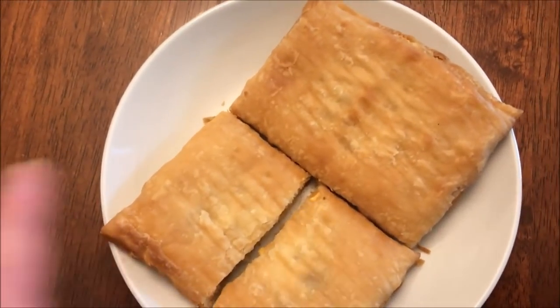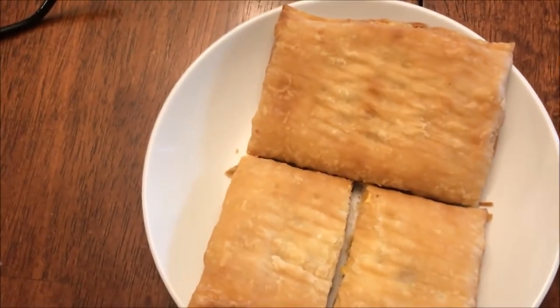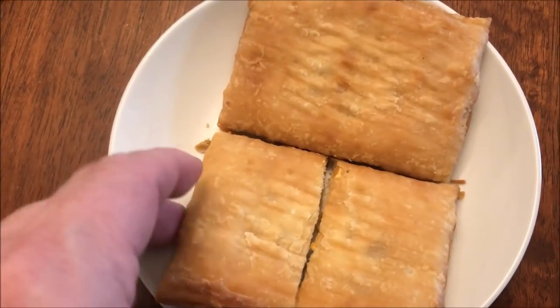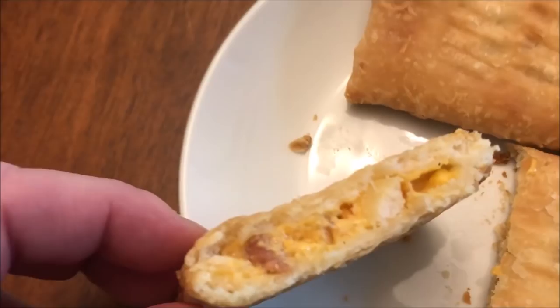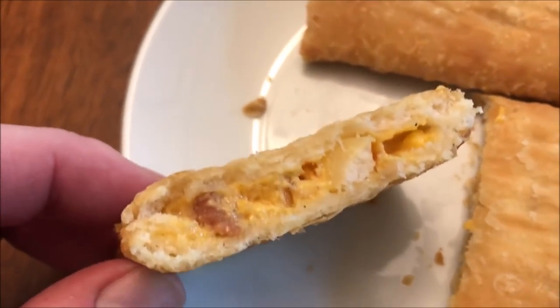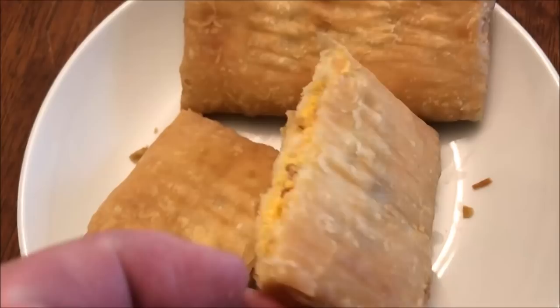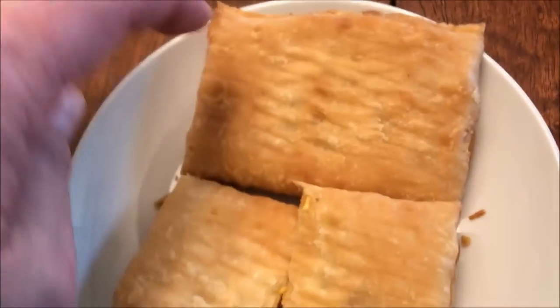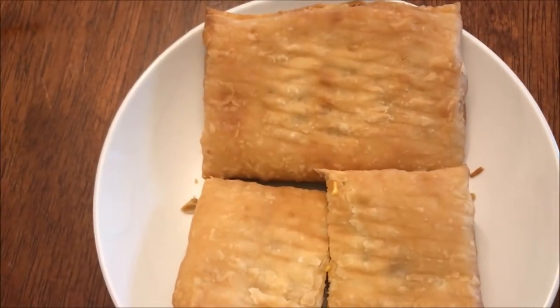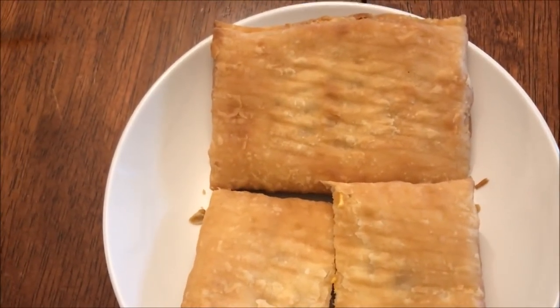Here they are out of the toaster — they only took one cycle and I think they're pretty hot, hot to the touch at least. I cut one of them in half so I could pick it up and show you. That's what it looks like inside. They're very crispy, but they smell like the toaster strudels you get — the sweet ones like the fruit ones. That's what the pastry smells like.